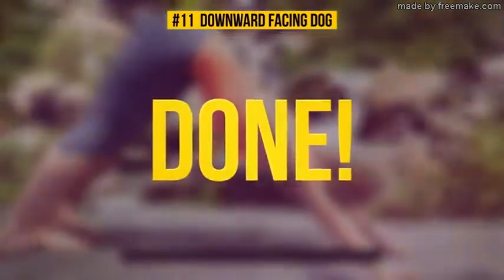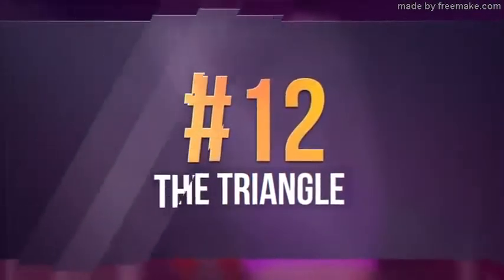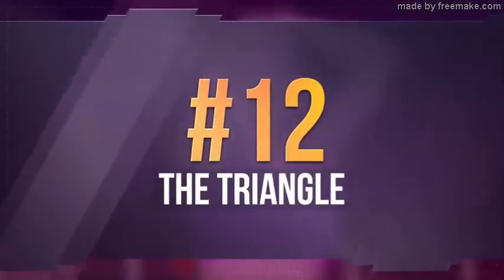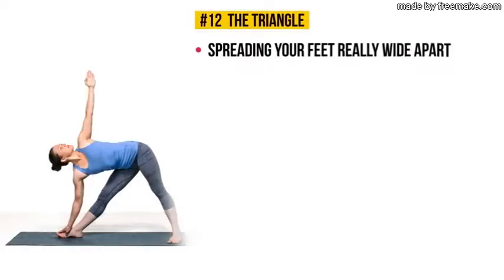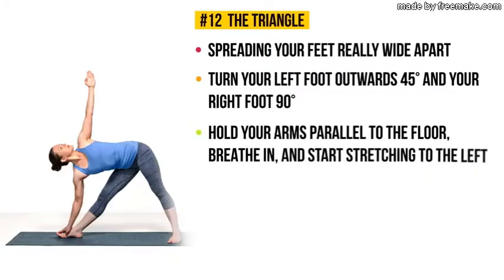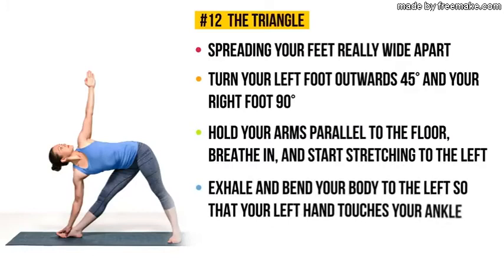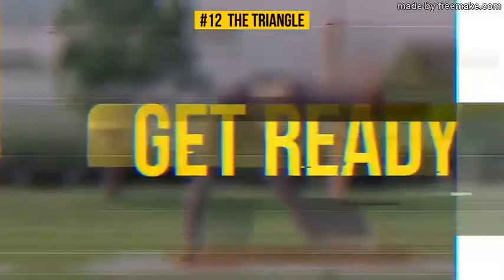Let's conclude this workout with our final exercise. Exercise number twelve: the Triangle. Start by standing on your mat and spreading your feet really wide apart — about a four-foot distance between them. Turn your left foot outwards 45 degrees and your right foot 90 degrees. Hold your arms parallel to the floor, breathe in, and start stretching to the left. Then exhale and bend your body to the left so that your left hand touches your ankle — or a yoga block if more comfortable. Stretch your right arm towards the sky, keep looking up, and hold this position for 30 seconds.